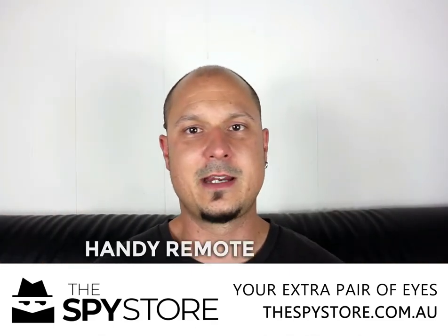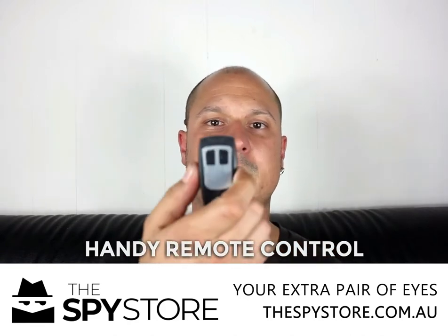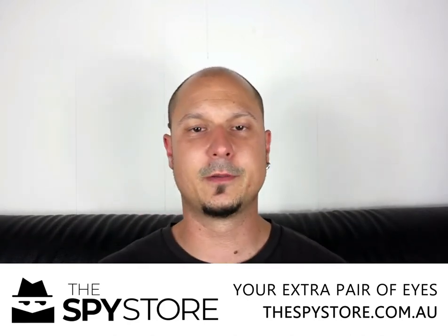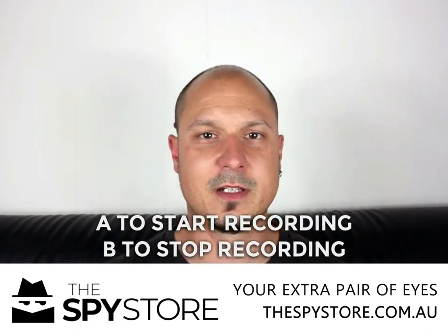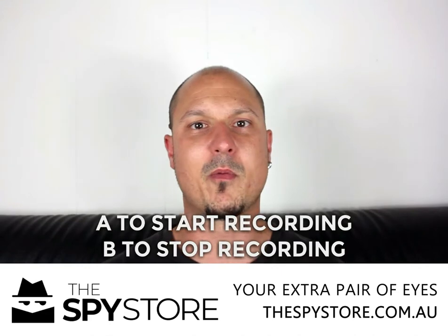You also get a handy little remote. You can put it in your pocket. It's got two letters on it — A and B. A starts the recording and B stops the recording. It makes it nice and easy for you to remember where you're at with it.